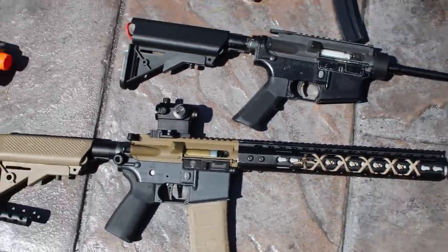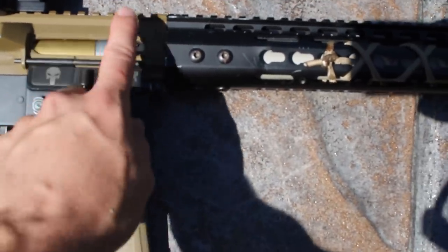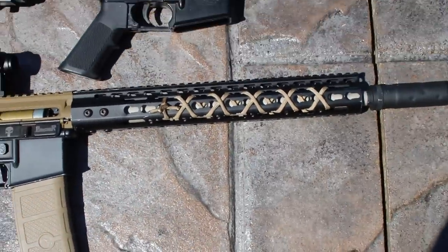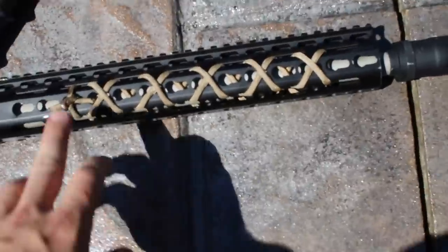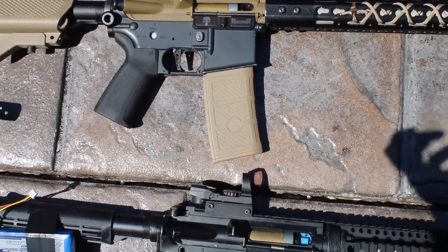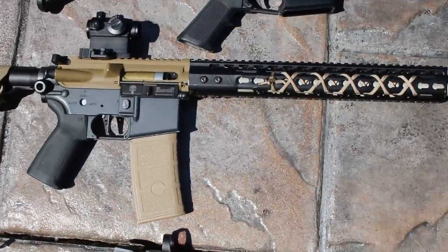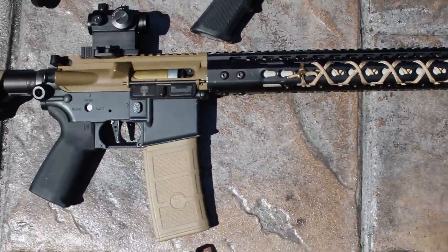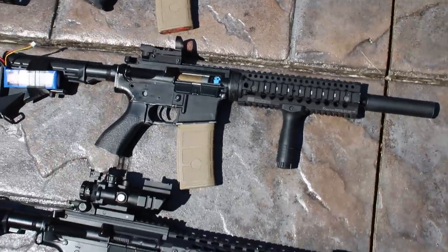Next is my main AEG besides my System PTW — I literally just finished building this yesterday. It has a really cool Punisher laser-engraved dust cover, a charging handle with one of my favorite Bible verses on it, a T1 sight, a ZCI keymod rail system — which is super cheap at around $30-40 — with a paracord wrap. It has a Magpul newer-generation grip, a GMP golf ball-textured stock, a suppressor, a Pro Win hop-up chamber on the way, an upgraded tight bore barrel, and a Prometheus purple bucking.